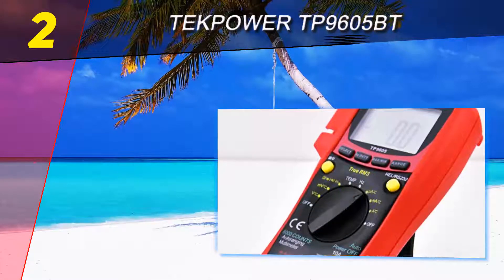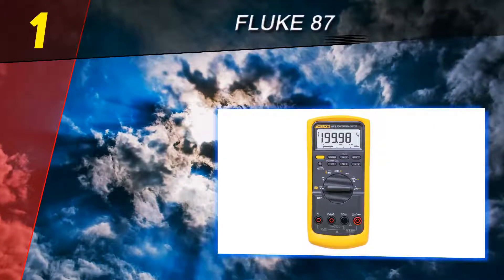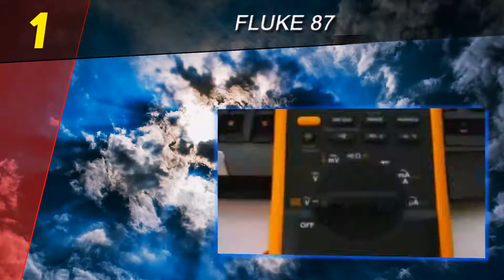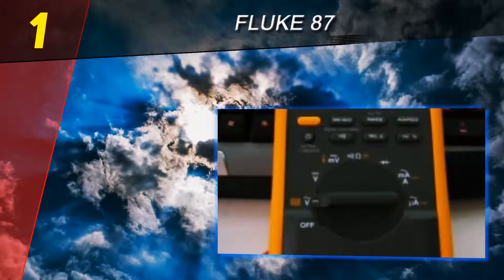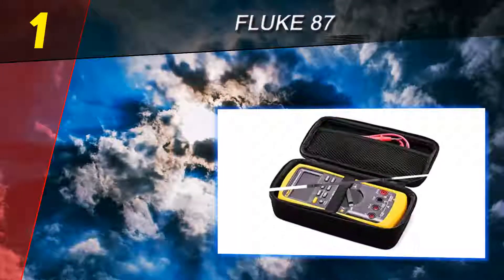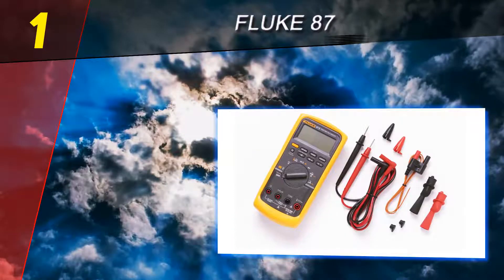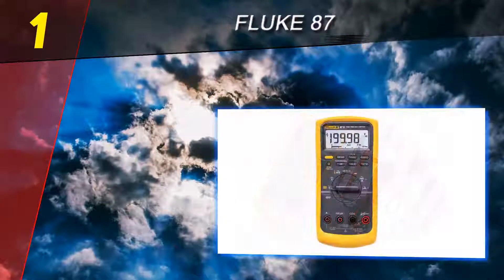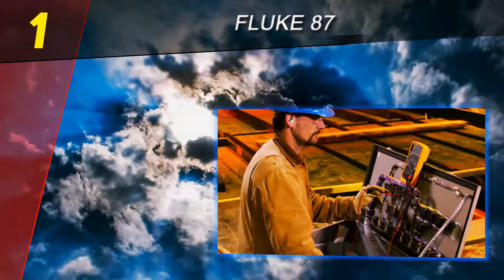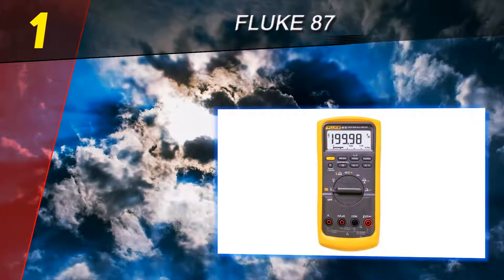There are very few options available on the market that can be compared with this model when it comes to ease of use and versatility. Coming in at number one on our list is the Fluke 87V. If you're looking for the best digital multimeter regardless of cost, the Fluke 87V is a great choice. This is a clear favorite among the online community and seasoned technicians alike. Fluke is the leading brand in the multimeter category — all of their products are well polished and provide accurate readings. Another awesome feature is that this multimeter can measure up to 28 for 30 seconds at a time.